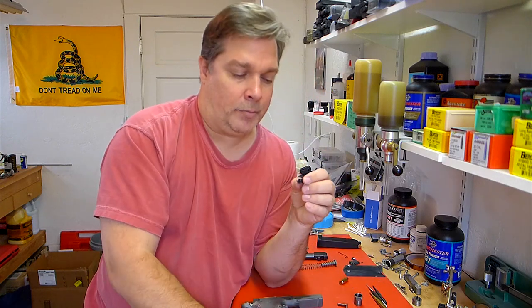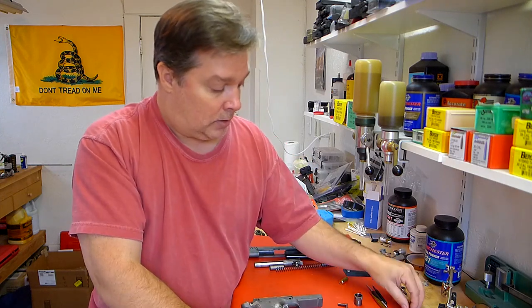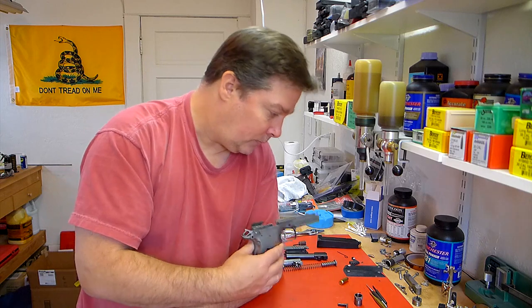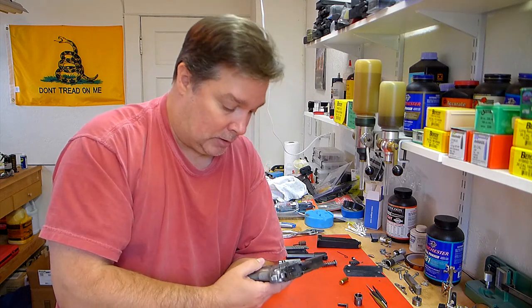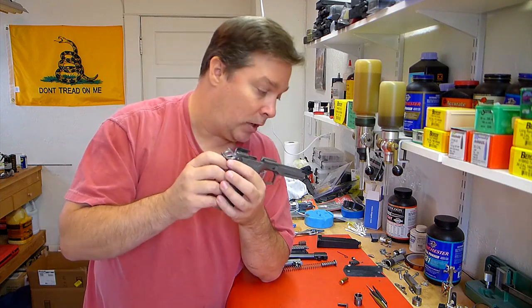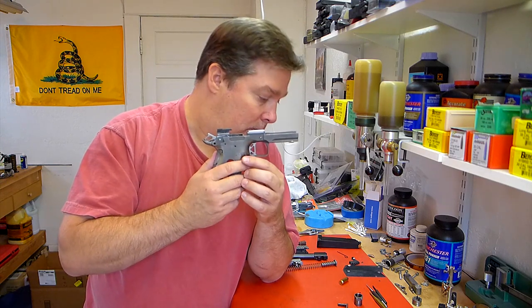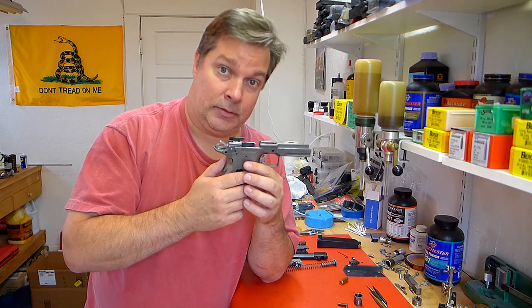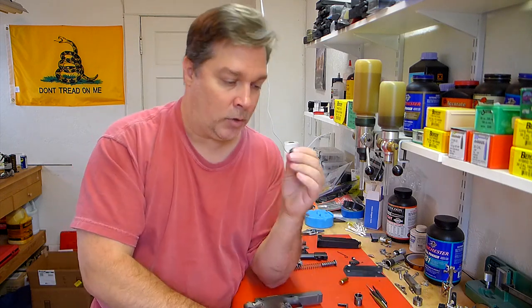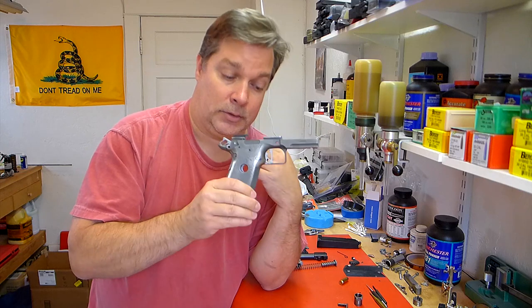So I put the Cylinder and Slide sear in the gun after doing a quick trigger job on it including putting the secondary angle on it, and the hammer follow seems to be gone now. That is a good thing - that makes me happy. But I really don't know exactly why I never got to that point with the other sear. Alright, so that's one problem I had to overcome that was difficult.